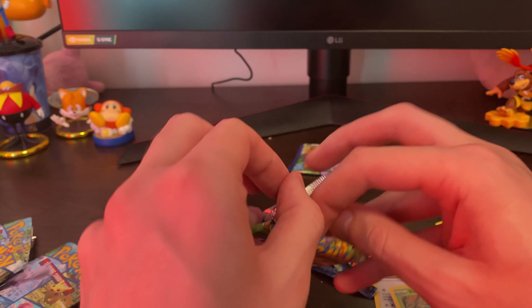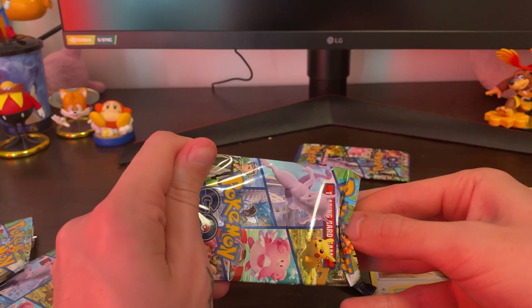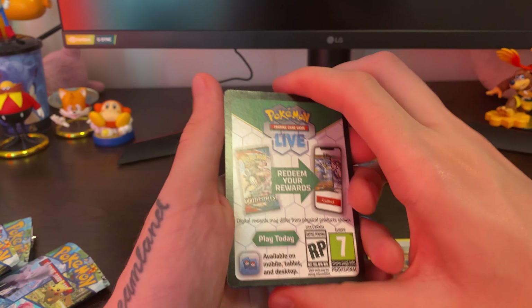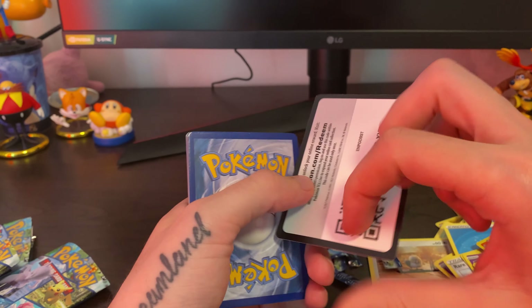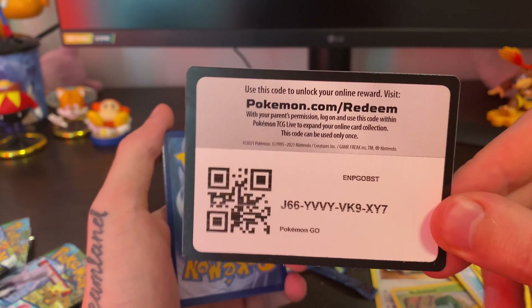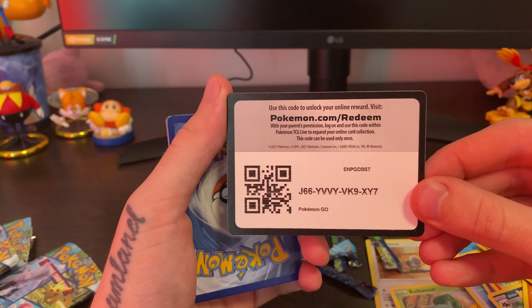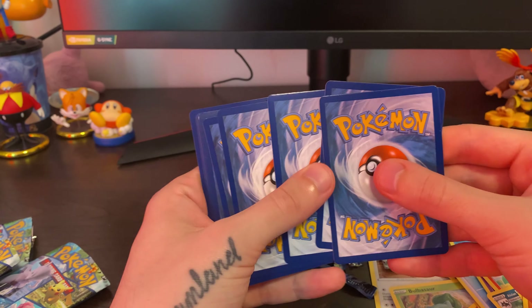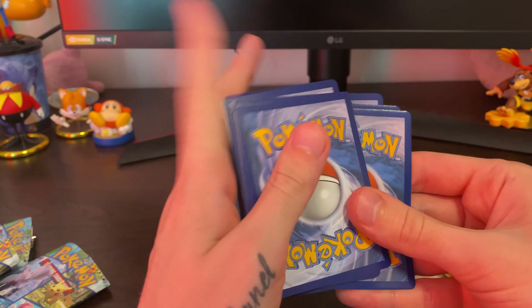Water Energy, Rare Candy, Slowbro again — that's like our third Slowbro — Lunatone again, Alolan Rattata, Numel, Alolan Raticate, Tranquil, Larvitar again. Ooh, Pokestop reverse holo — that's cool. And Charizard! But I don't know how rare these are — like I don't know if Charizard is even considered that rare of a card in this set.